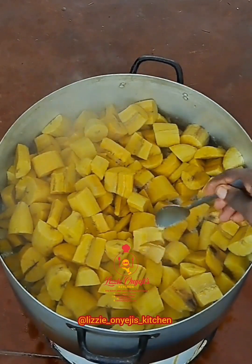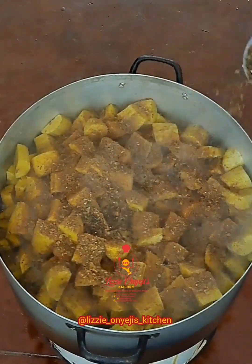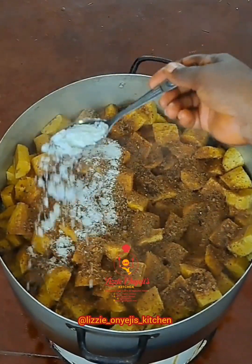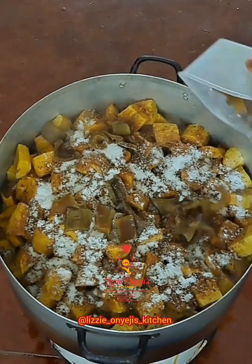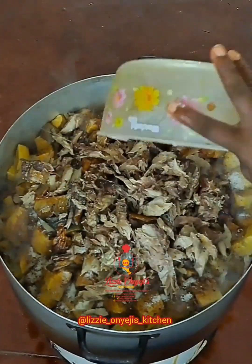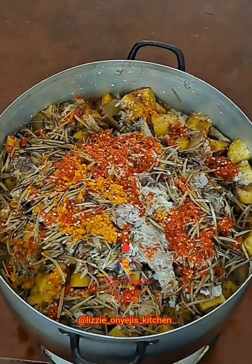After 20 minutes, we add the following ingredients: crayfish blended with some pepper, seasoning cubes — I used just two — salt to taste, cowhide well seasoned and sliced, the deboned stock fish, the deboned smoked fish, and some chopped onions. At this point, feel free to add as much protein as you like. I also added some upaka and the peppers.